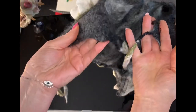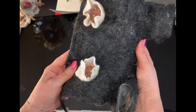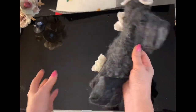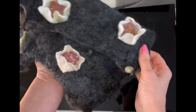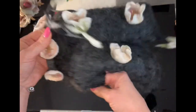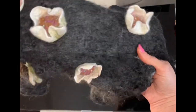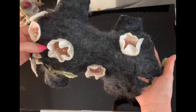Сьогодні я вам пропоную разом зі мною розробити модель цього невеличкого комбінезончика для наших домашніх улюбленців. Це мініатюрний повстяний комбінезончик, виготовлений із овечої вовни меріноса з доданням кучерів, цільноваляний. Оці всі квіточки, що ви бачите, валяються разом із основним виробом.